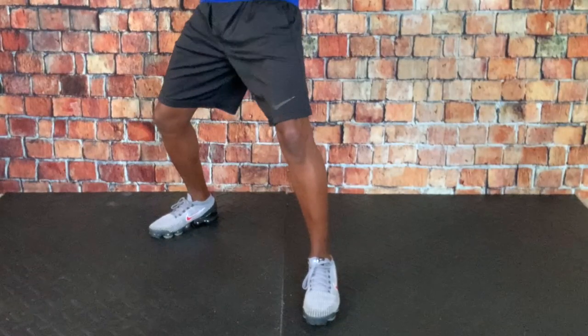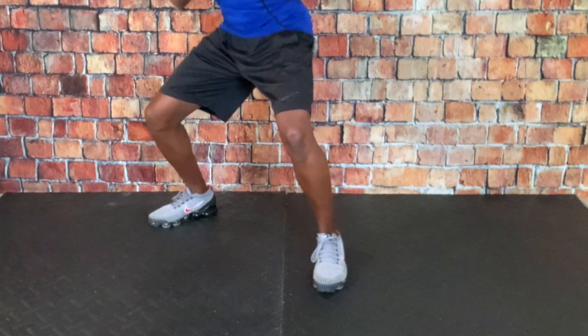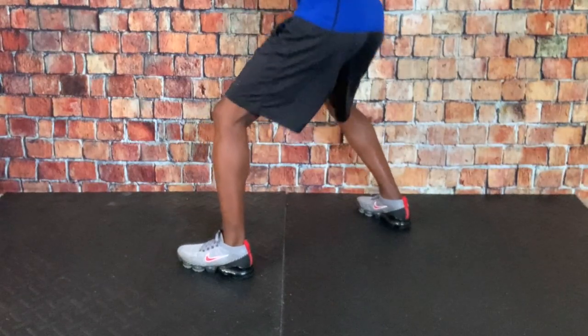The jab: the first thing you want to have is proper feet placement, knees bent, 12 to 2 o'clock, sit down in your stance. Your head must be off the line — because you do not want to get countered to the left, you don't want to get countered to the right. So posture up.